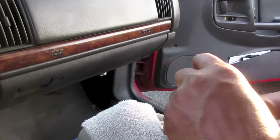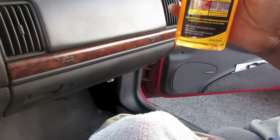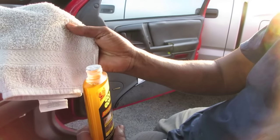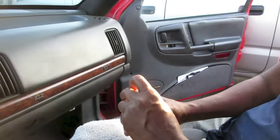Where did you get the Goo Gone? From Home Depot — you can pick this up at Home Depot. How much was this bottle? Three something. Now we're gonna put a little bit on the rag and just wipe it off. It should take it off, so let's get started.